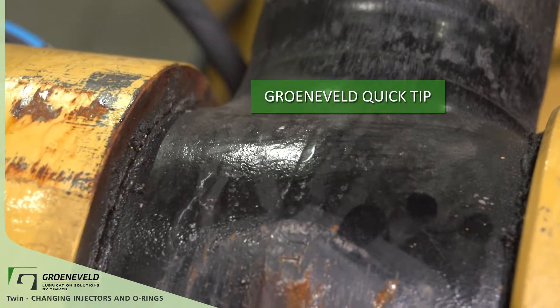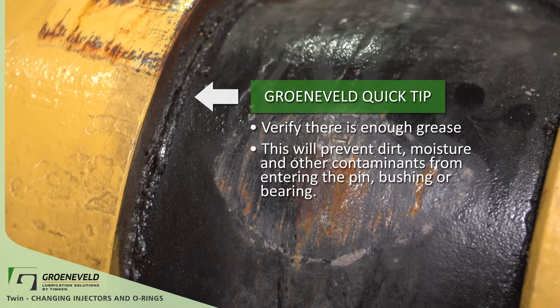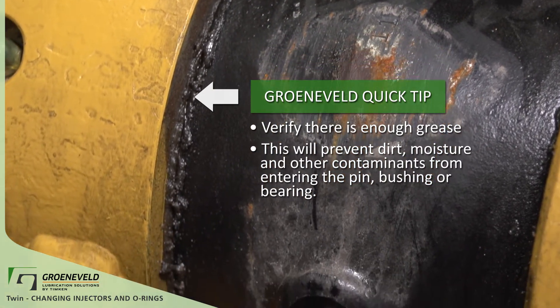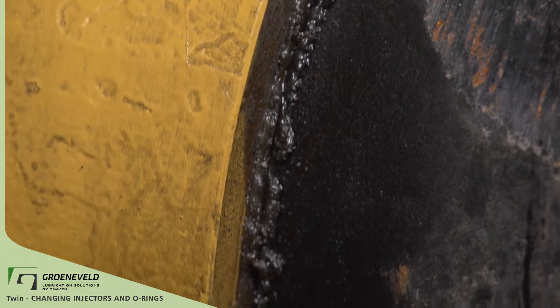When looking at a grease point, make sure the point has a good amount of grease around the collar. This will prevent dirt, moisture, and other contaminants from entering into the pin, bushing, or bearing. If there's too much or not enough grease at these points, you may need to change the injectors.